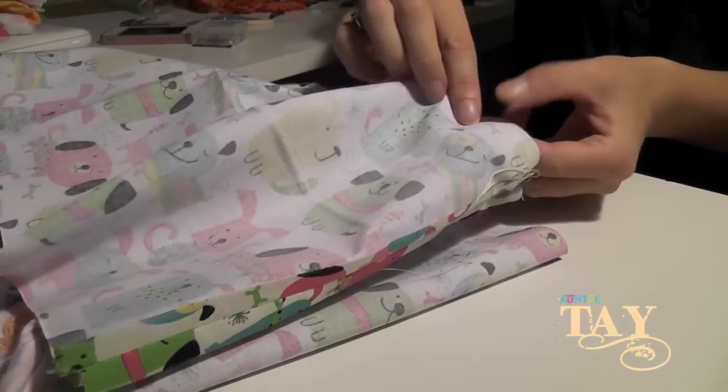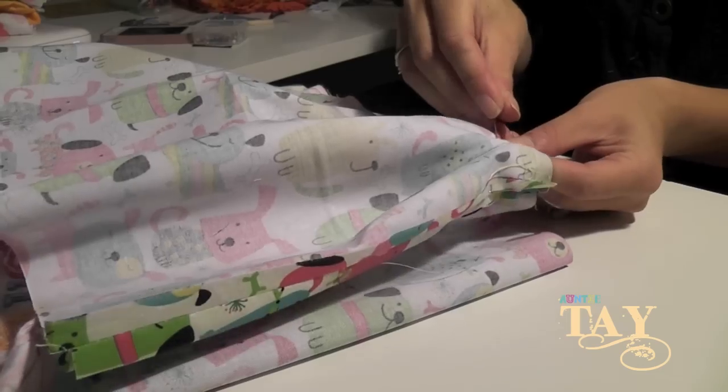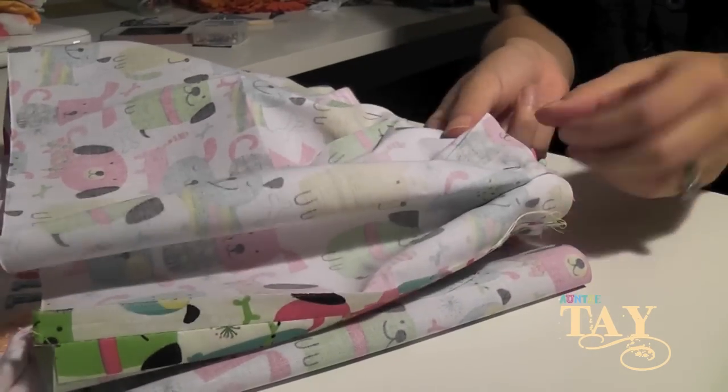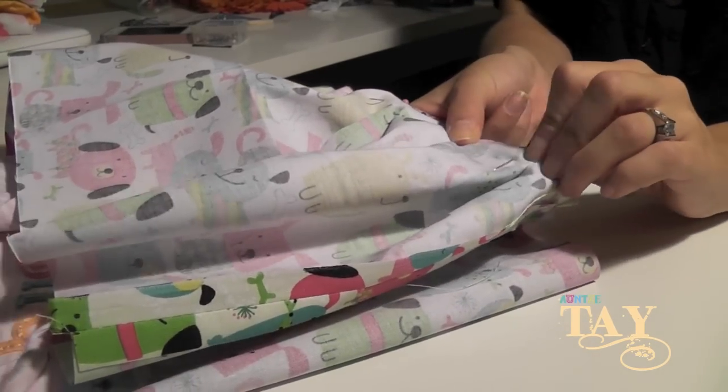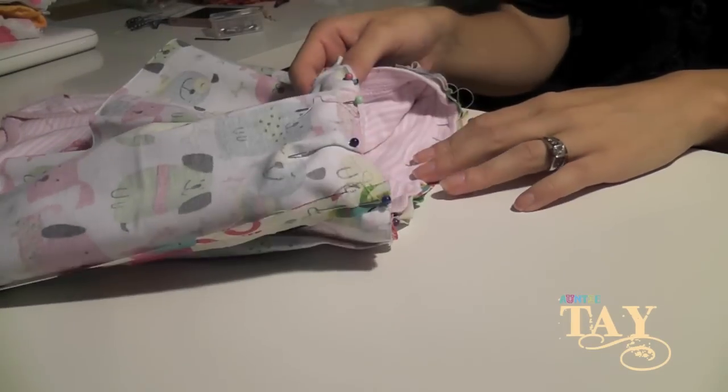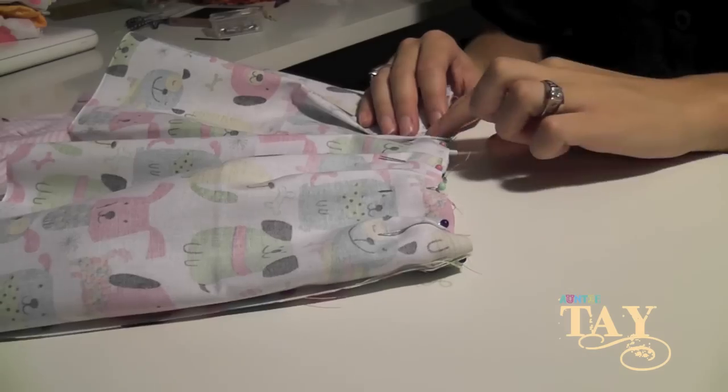Once you have that, you're gonna start to pleat evenly around the entire shirt like so. When you have that all complete it should look somewhat like this, and then you're gonna stick that in your sewing machine and sew twice around for a good sturdy seam.